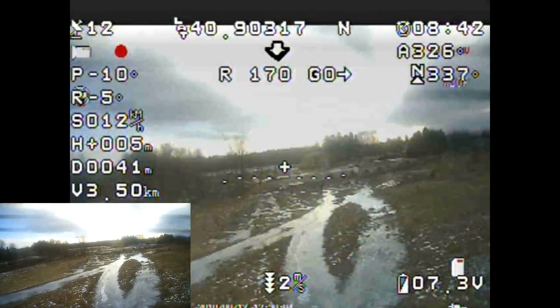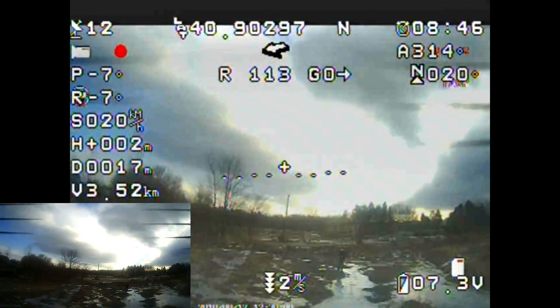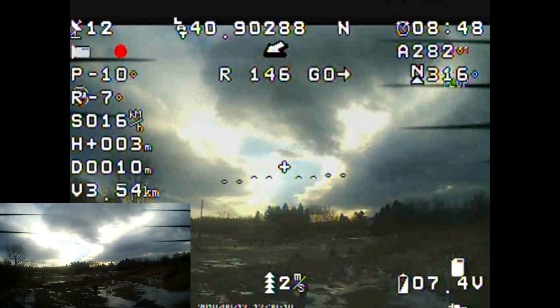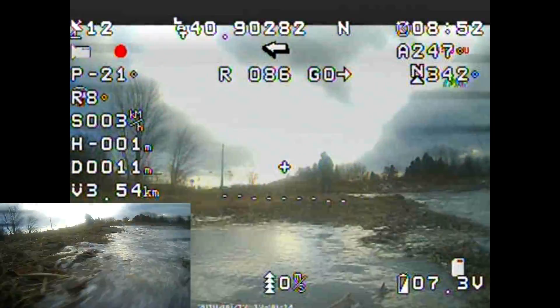The D with 41 above it — 34 now — is distance traveled away from home point. As you can see, we're just about at home point and it's just about zeroed out. We're now 10 meters away from home point.